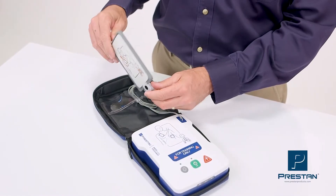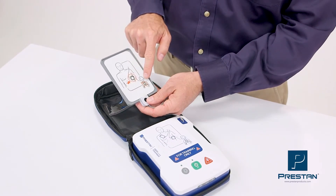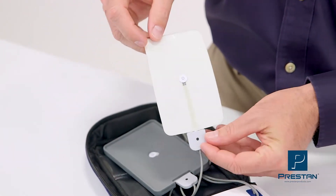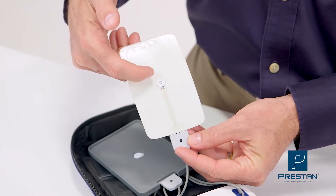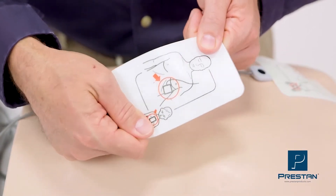The Preston AED Ultra Trainer is equipped with a dual-graphic pad and Preston's unique pad-sensing system, which automatically detects when each pad is placed on the mannequin. This most accurately simulates a live AED.